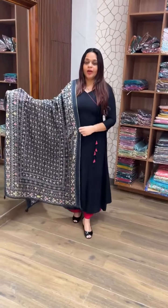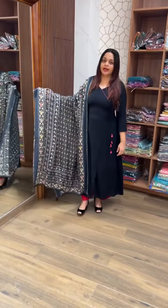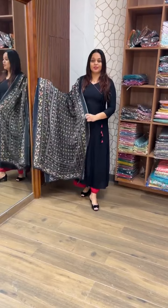Plain dry-on A-Line Chop plus a printed dupatta. Price is 1,950. Ready for dispatch.